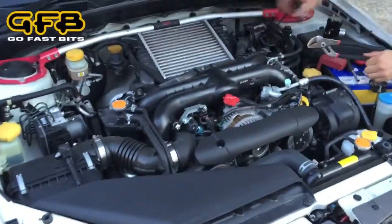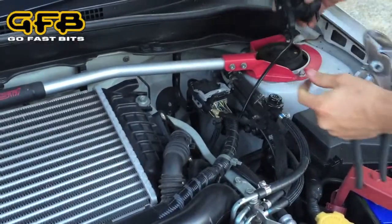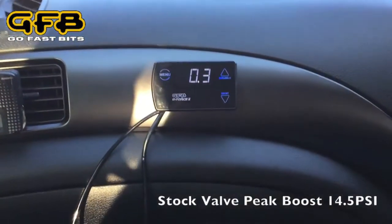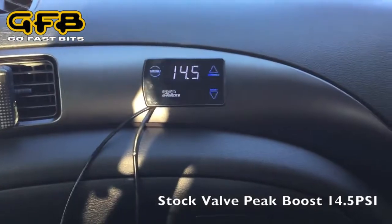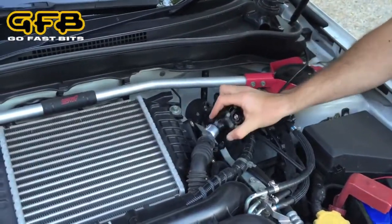This is a 2012 WRX. We've just done a boost run with the factory valve installed — it hit 14.5 psi.